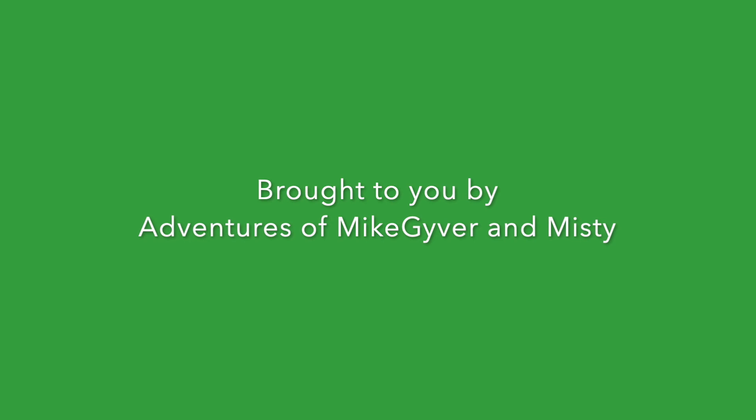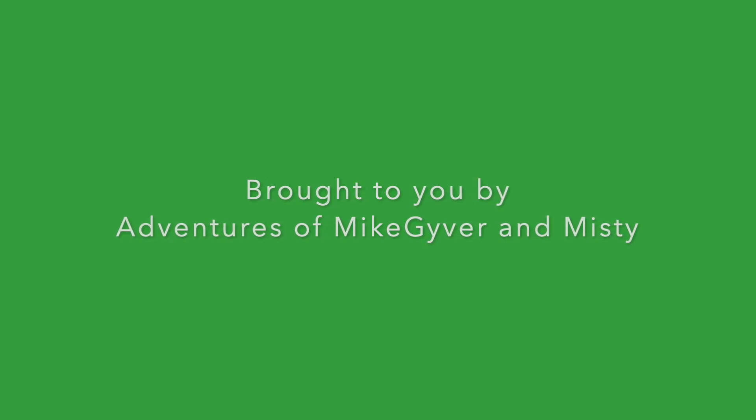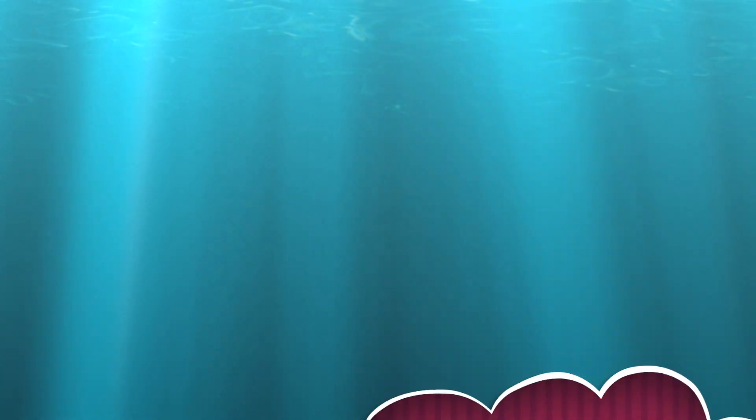This video is brought to you by Adventures of Mike Giver and Misty. Please help us grow by subscribing and hitting the like button.